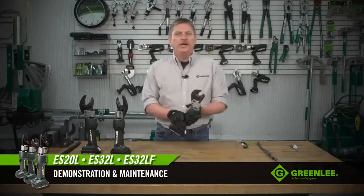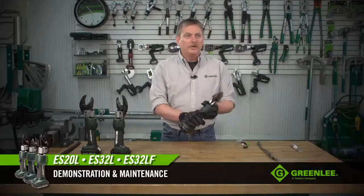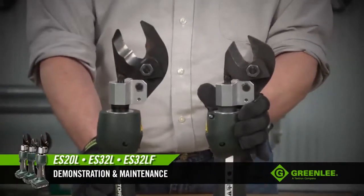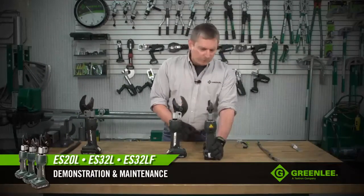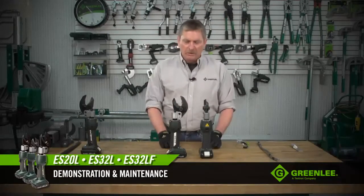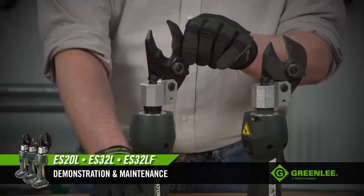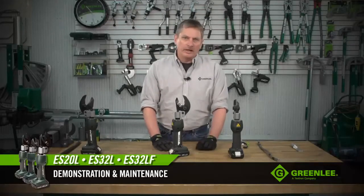The other model is the ES20L, which is an ACSR cutter. Each of these models has a specific job and you should avoid using one cutter to do all jobs. If you look at these tools side by side, the big difference is in the cutting blades. The ACSR cutter blades are rather blunt because when you're cutting ACSR and you get to the steel center conductor, that steel actually snaps in half rather than slicing through it. On the ES32L and the LF, the blades are sharper — these are for copper and aluminum only, allowing you to slice through the material and maintain a nice round shape so the cable slides into your connector easily.